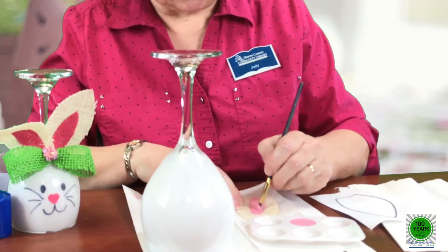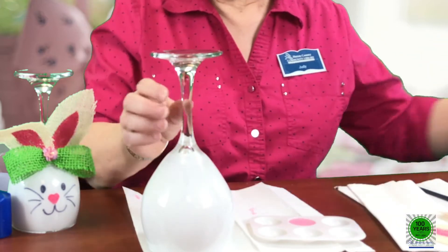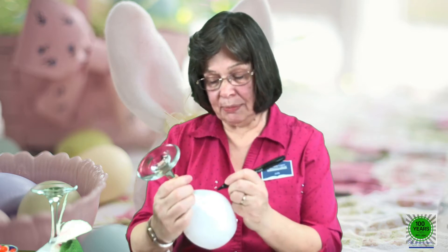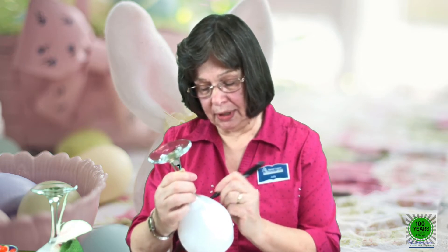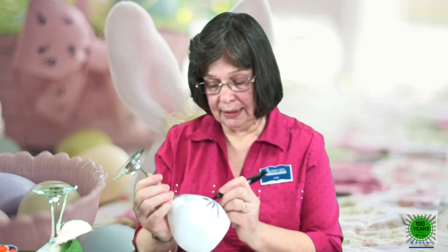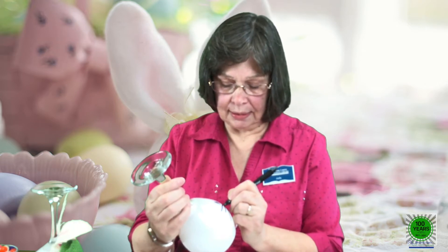Now I'm going to draw on the bunny face using a permanent marker for the eyes, whiskers, and mouth. It's a simple face — just a couple of oval-shaped eyes. Every bunny doesn't have to look the same; leave a little space for the nose and draw some whiskers. I'm going to do the mouth and then paint the nose on with some pink paint — using a smaller brush to make a little heart-shaped nose for our bunny.